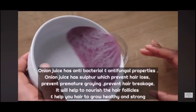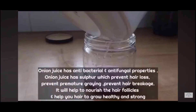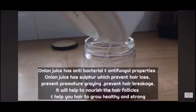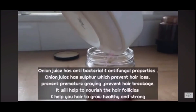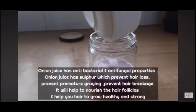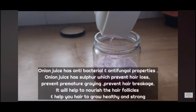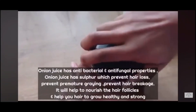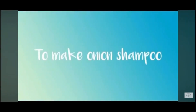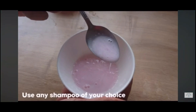I just finished doing that. I'm going to set it aside, and the next stage is to sieve out the onion juice to remove any onion particles. Onion juice has antibacterial and antifungal properties — what we can call sulfur — and it has so many health benefits. Now we are going into the process.